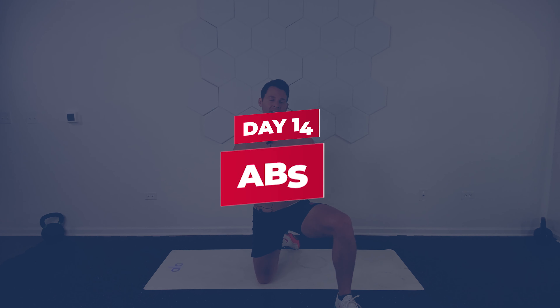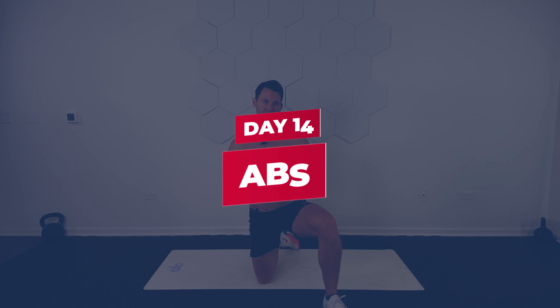Day 14, you made it. Thanks for making it to day 14. As always, this isn't your final day — this is just the beginning. I'm Joey Thurman. Thanks for being here for your 14-day home workout challenge. You can always go back and redo the challenge. Two weeks is just a start.